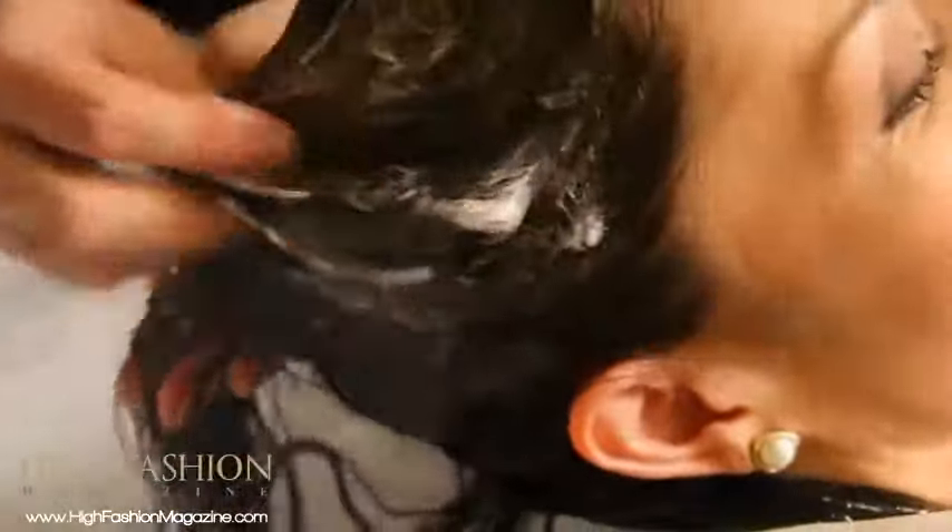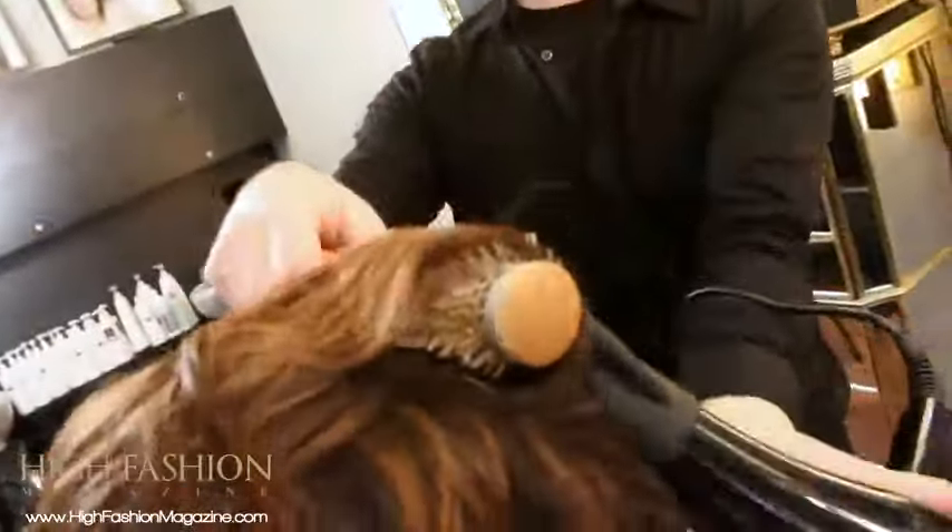First we're gonna wash and prep the hair, followed by a very quick blow-dry.